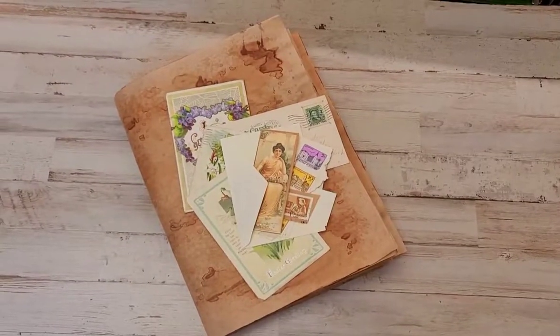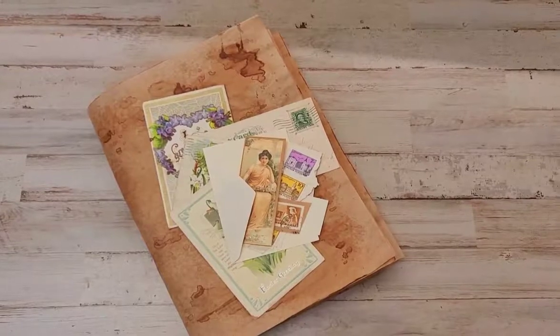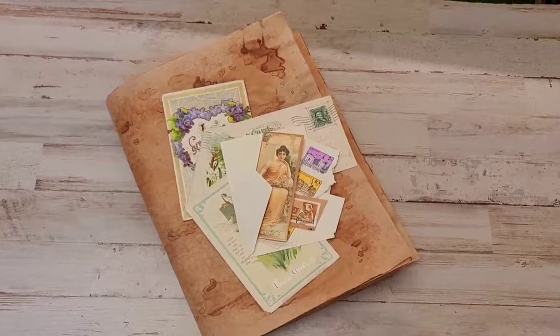Hey everyone, it's Lena here at Amor Fabrics. It is coffee paper time — they are finally coming into the shop. Don't forget to thumbs up and subscribe if you're new here. This is a crafty channel.